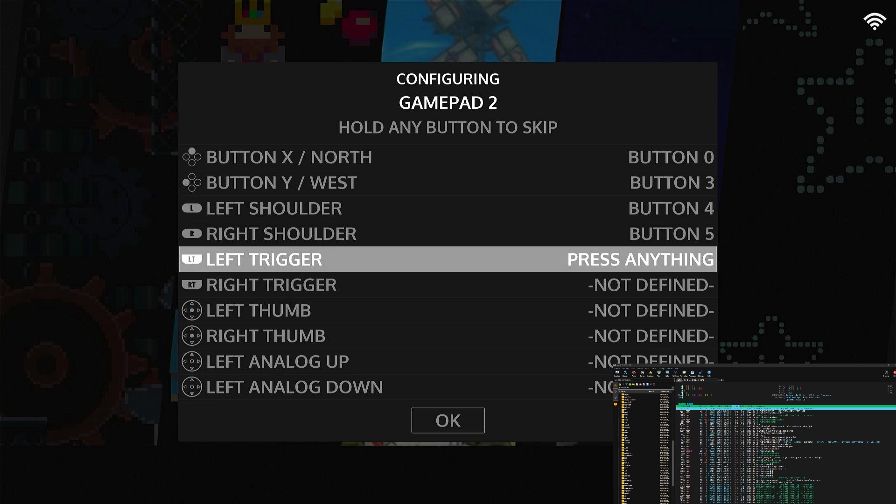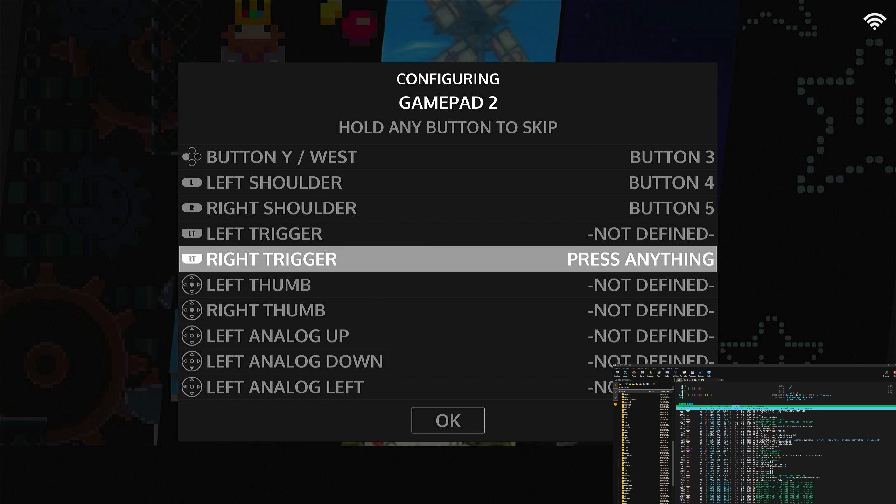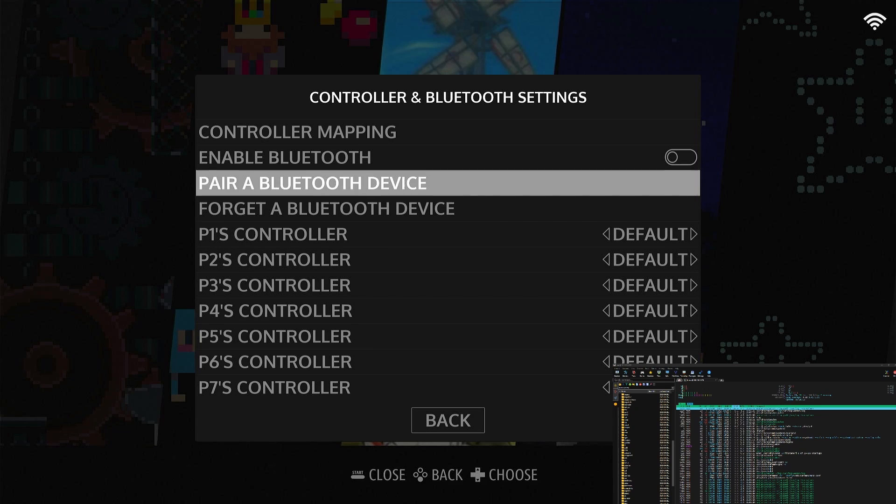That pretty much fills up my NES controller — it doesn't have much more after that. So we'll just hold any button to skip the remaining mappings, hold... hold... hold... and then we get to OK. Now we should be able to move freely around.